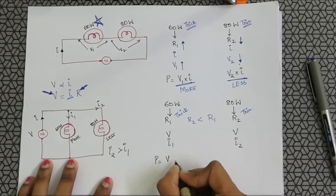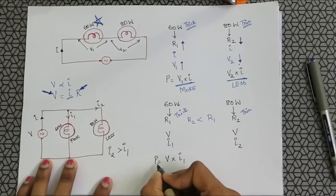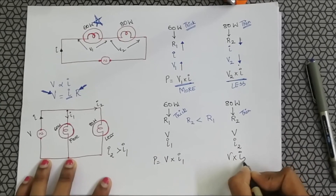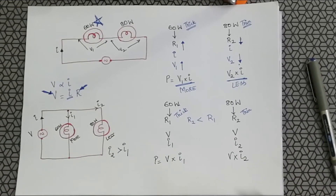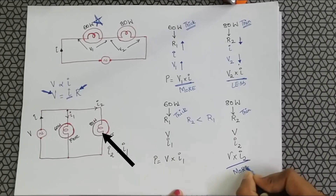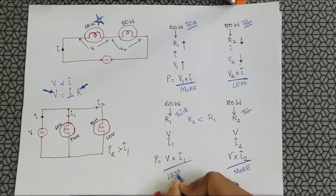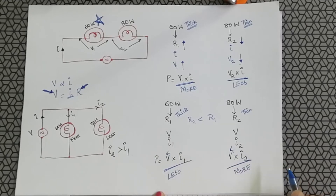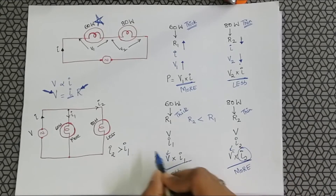What is power? For the 60 watt bulb, power is voltage times I1. For the 80 watt bulb, power is voltage times I2. Since voltage is the same in both cases but I2 is greater than I1 in a parallel circuit, the power of the 80 watt bulb will be more and the power of the 60 watt bulb will be less.